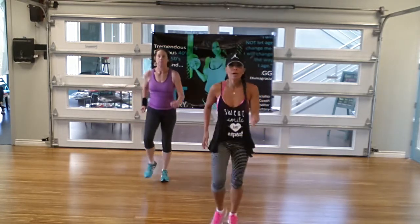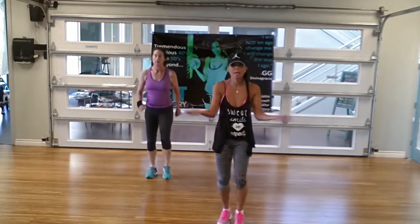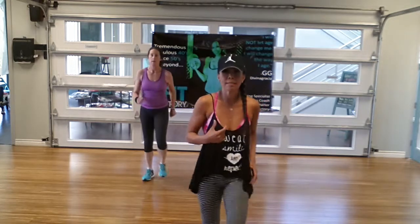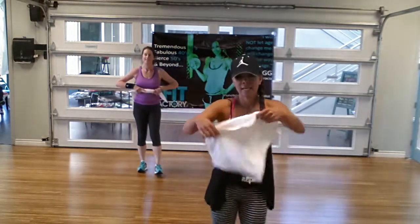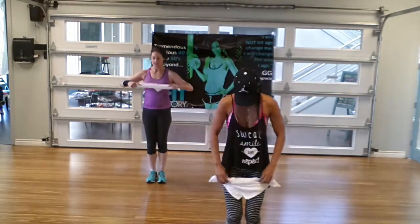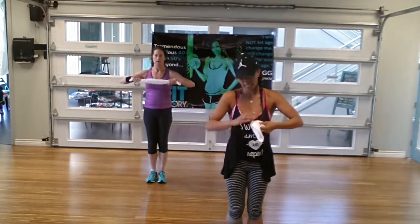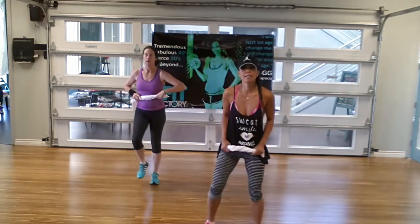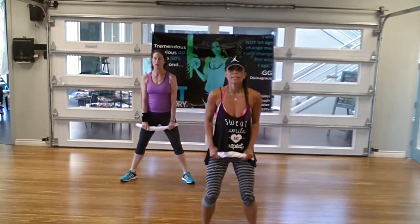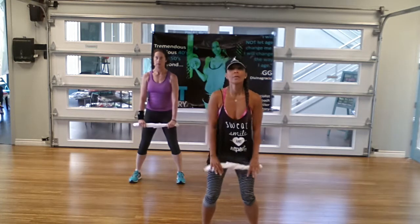Alright, so we're going right into our arms. We're going to do three different things — three sets — to complete about a 10-minute series on our arms. We're going to use something you all have wherever you are — regular towels. Just fold them so they don't flop around and hit you in the face, give them a little twist. Stand with your knees slightly bent and stretch out so there's tension on that towel the whole time.